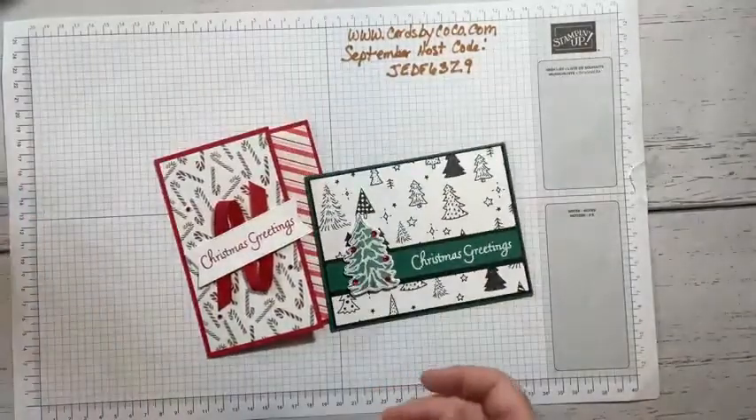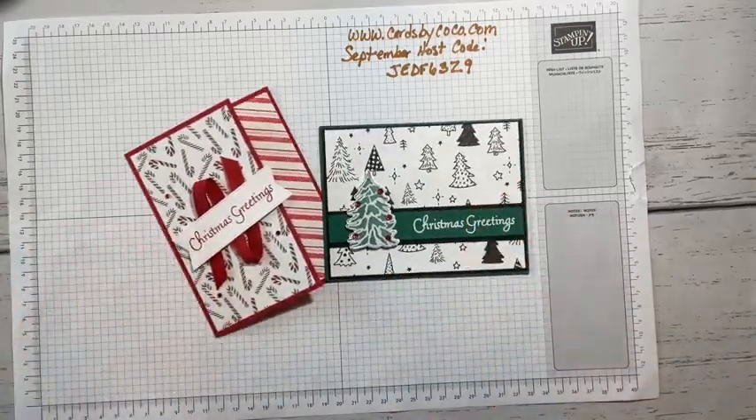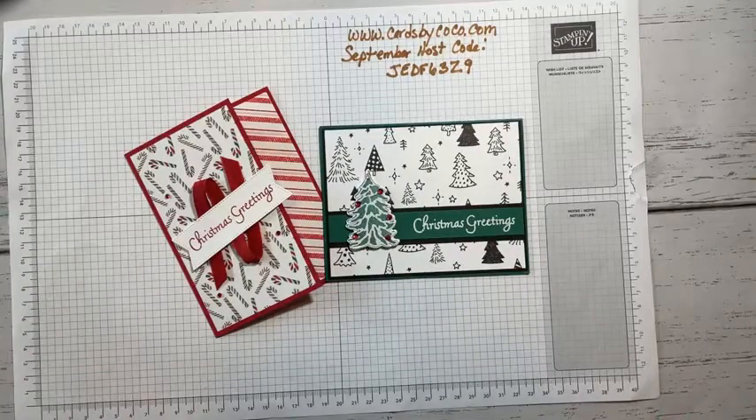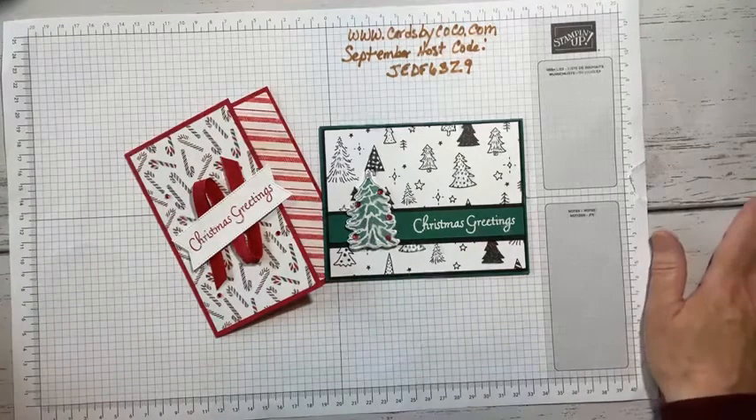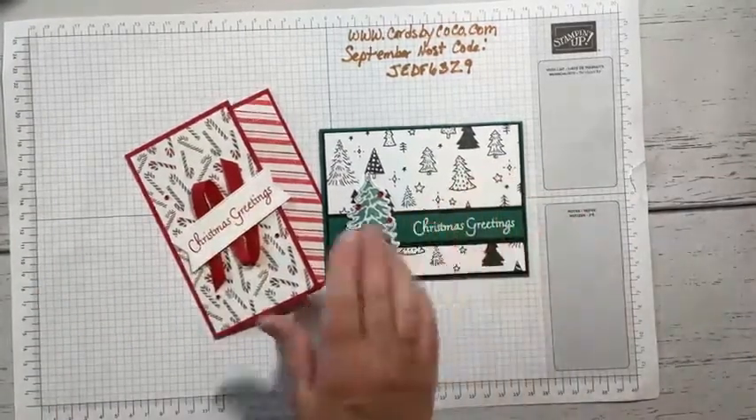Keep in mind that even though we don't have a joining special right now, the discounts on products alone make it worth joining. You get $125 of product for $99. Card making — let's go to card making! I'll blog this one later in the week.